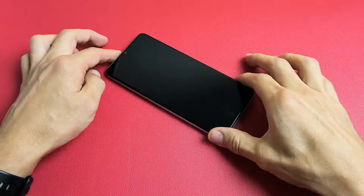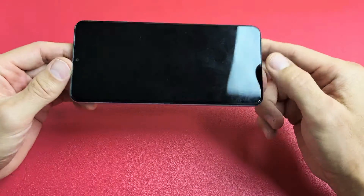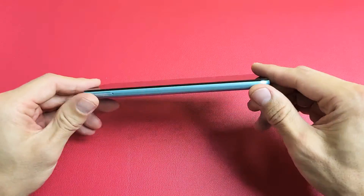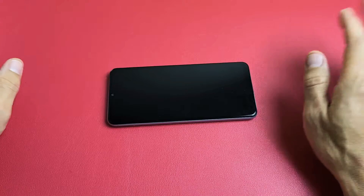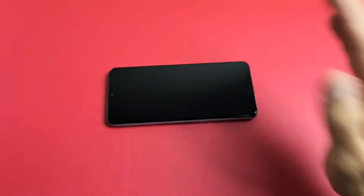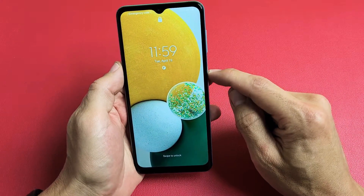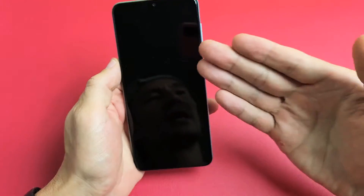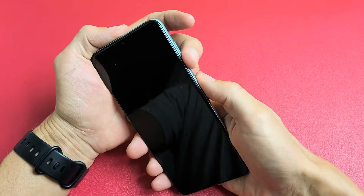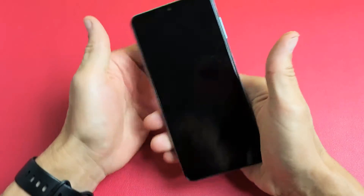The next possible solution is what I call the freezer method. Grab your phone with no case on it and put it into your freezer. Leave it in there for 15 to 20 minutes and let it get nice and cold. After 15 to 20 minutes, open the freezer and see if your screen is on. If it's still a black screen, while the phone is nice and cold, force restart it: volume down, power, press and hold both buttons until you see the Samsung logo, then let go.